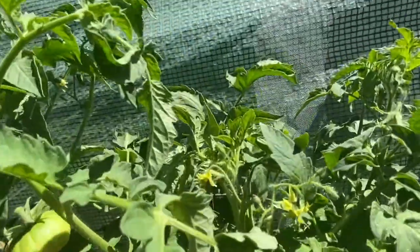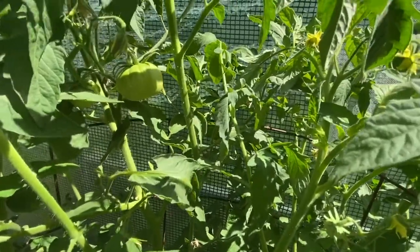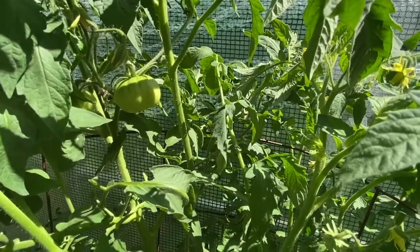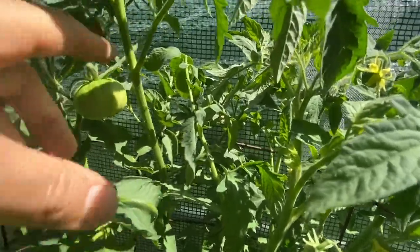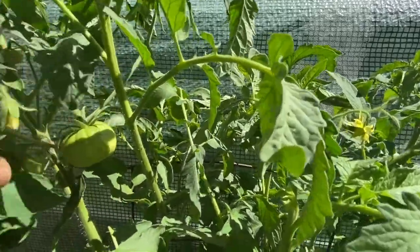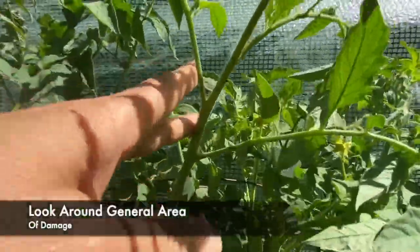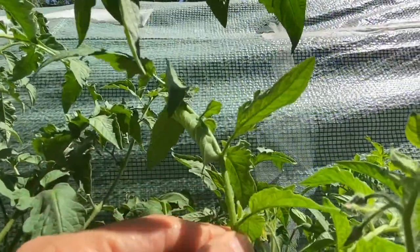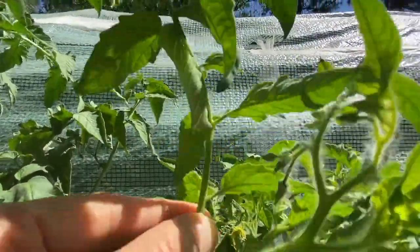The best thing to do is try to look for where some of the damage is, but sometimes they move around. Sometimes you have to go branch by branch. Can you see them? Look at how they camouflage. There it is right there.